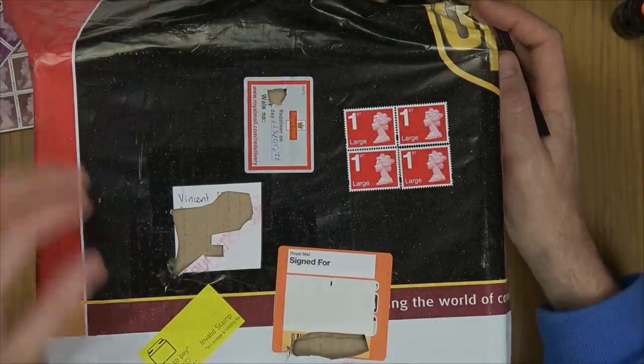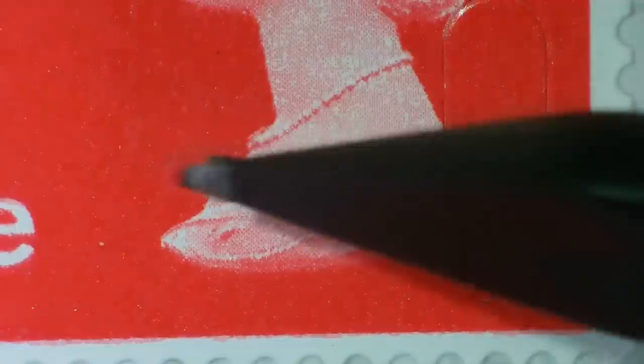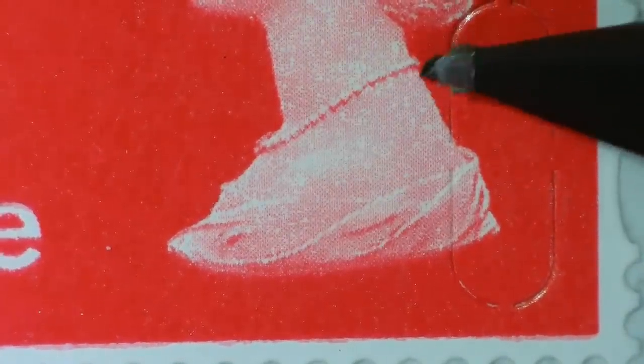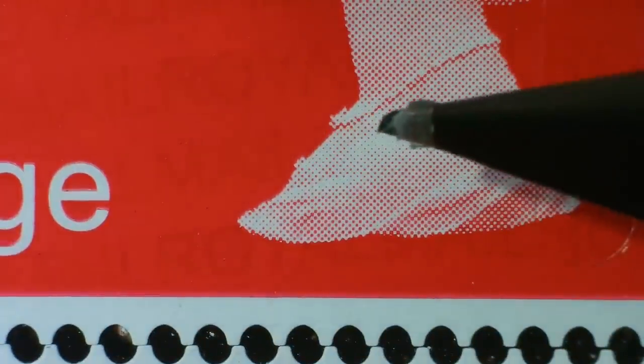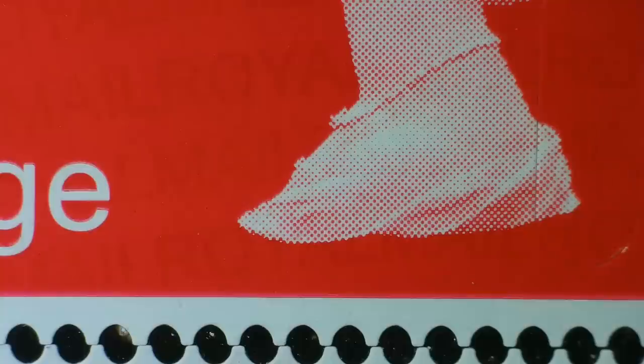Before we end the video, let's have a quick look under the microscope. Look at the Queen herself on the fake — look at all the dots that make up the image. Now look at the real one: the dots are much finer and much more detailed. Look at the necklace on the real one — you could almost count how many pearls are on it. On the fake you'd have no chance; the definition is just not there.